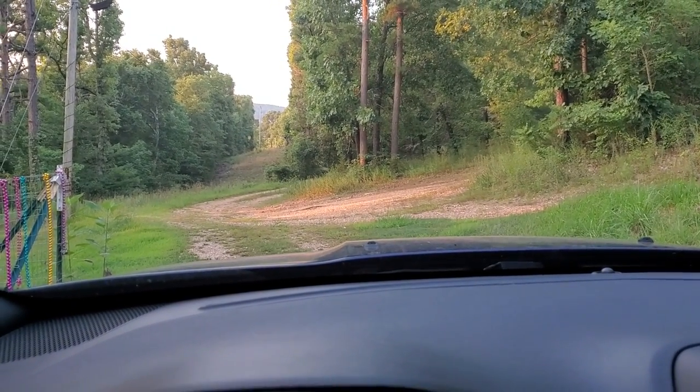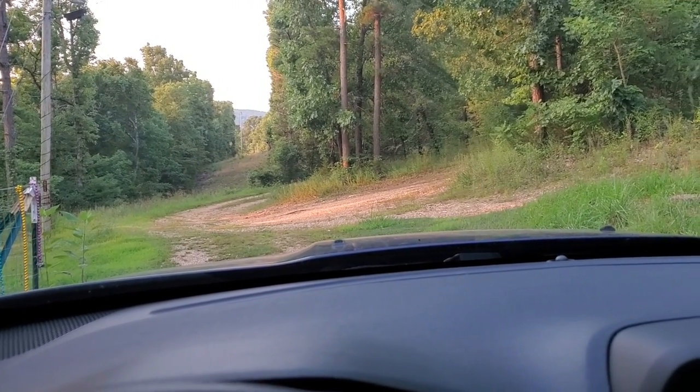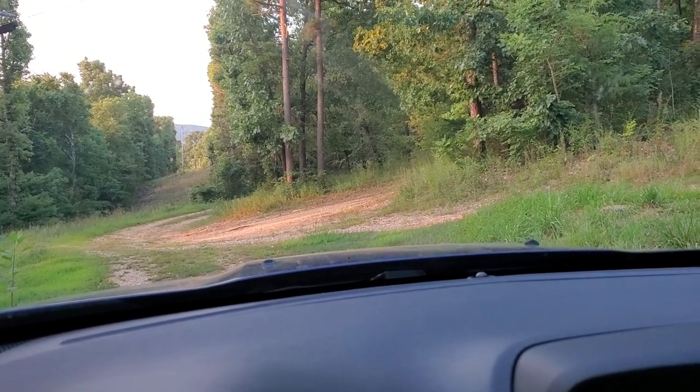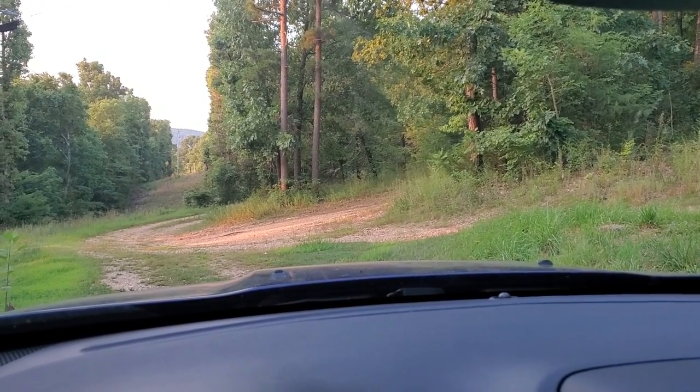Morning. This is Anita with the Time Piece Garden. I just need you to know my Jeep smells like drying herbs. I can smell the chives and the peppers. God, it's making me hungry. I'm off to the gym, so I will talk at you later.